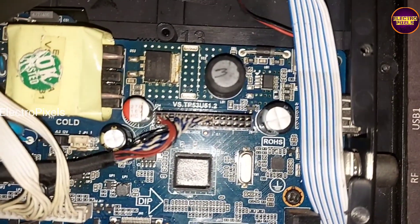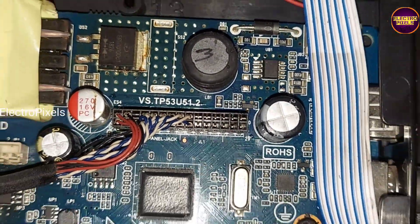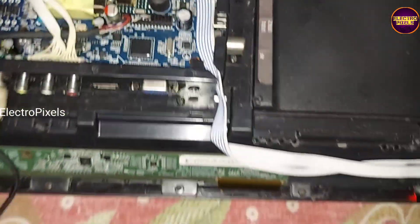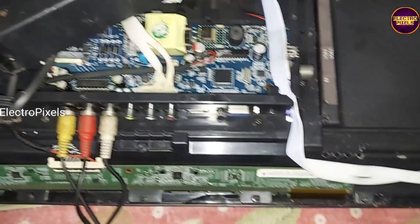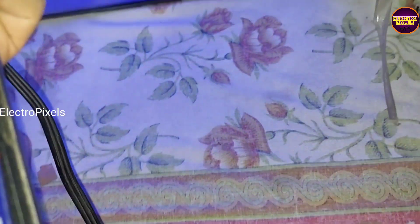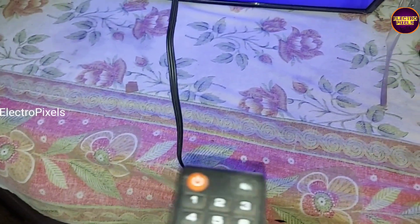The model number of this universal board is VS.TP53U5102. This board also comes with the same features as the default motherboard. The TV is now turned on and it is repaired successfully by replacing it with this alternate universal motherboard.